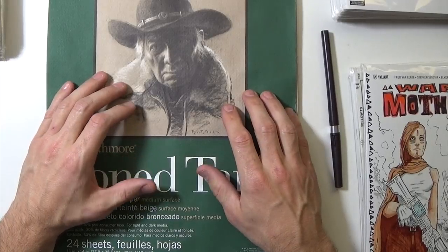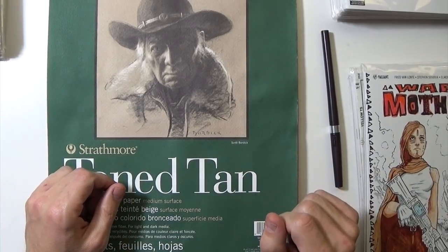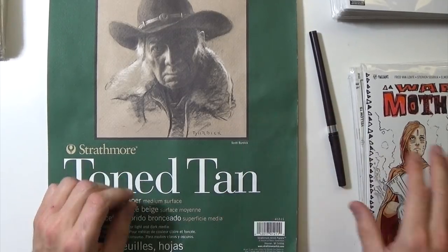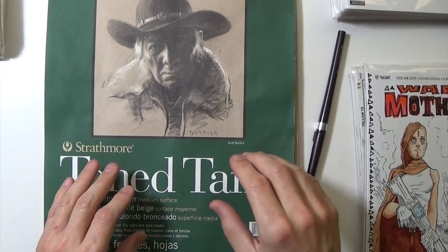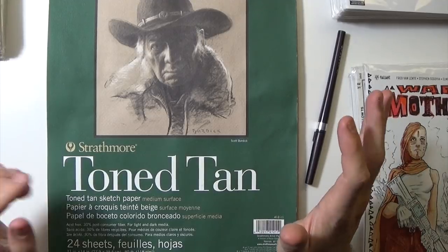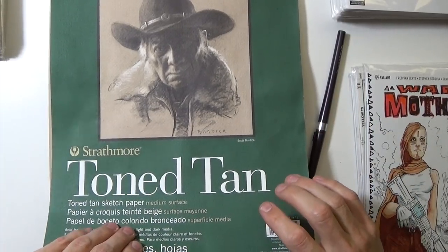Hey everyone, I am definitely past due for a sketchbook update and I've got a lot of sketches to go through, including some cover art that I've done over the last month since my last sketchbook update, so let's just get right into it and check out some artwork.